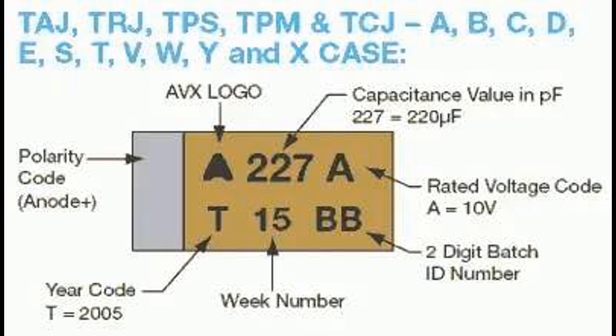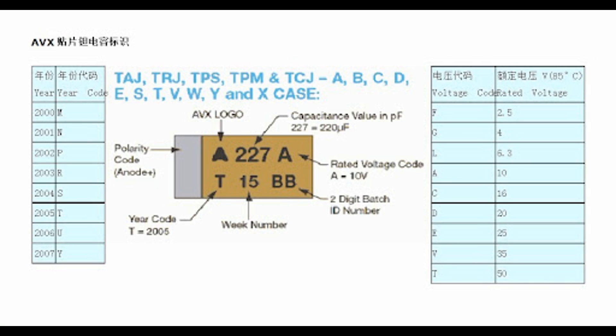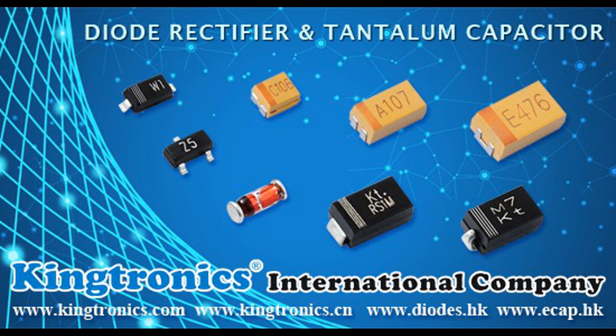Tantalum capacitors find applications in various electronic devices where high capacitance density, stability, and reliability are required. They are widely used in consumer electronics such as smartphones, tablets, laptops, and digital cameras — employed in power supplies, audio circuits, voltage regulators, and signal filtering. In computers and peripherals, they help stabilize voltage levels, filter noise, and provide energy storage. In telecommunications equipment such as base stations, routers, switches, and modems, they assist in power conditioning, signal processing, and filtering.